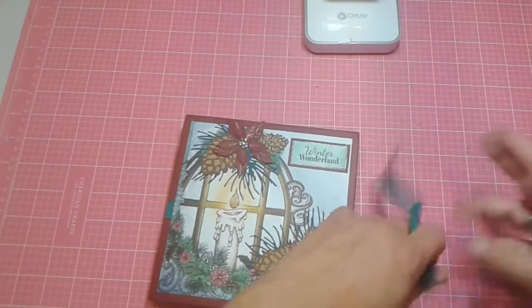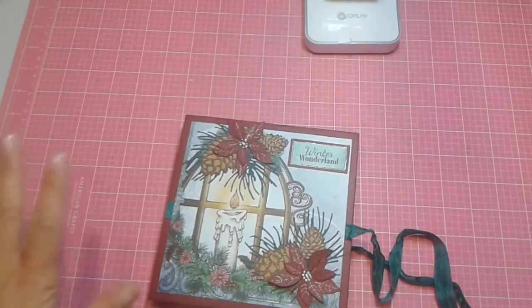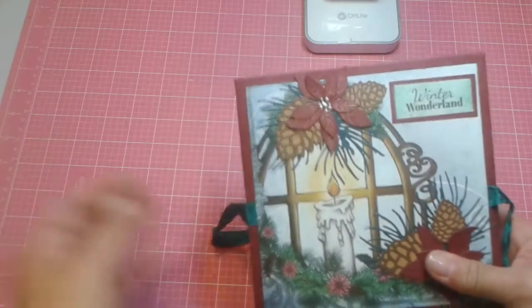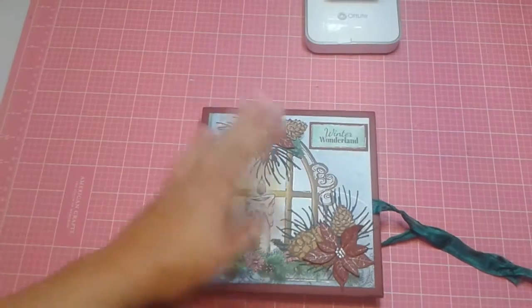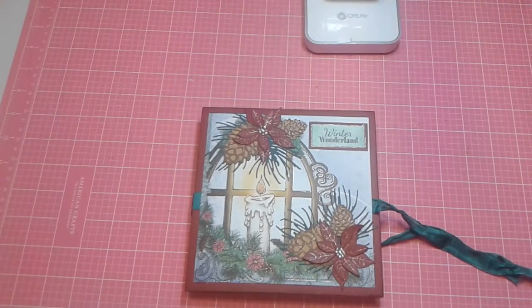Link below to Country Craft Creations — everything I used in this book came from her store, besides the die cuts I used to create this and the brown paper. Everything else came from her store. So please go check out Country Craft Creations. I'm really having a fun time creating for her in the store. This paper is just beautiful. So thank you so much, Tamara from Country Craft Creations. And thank you folks for watching — I hope you had a wonderful weekend.